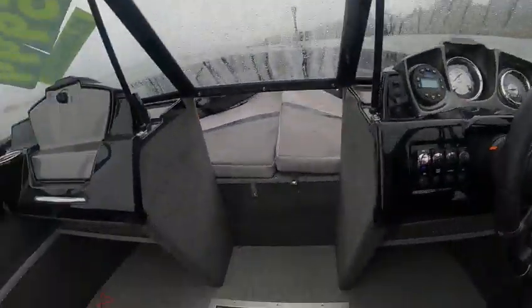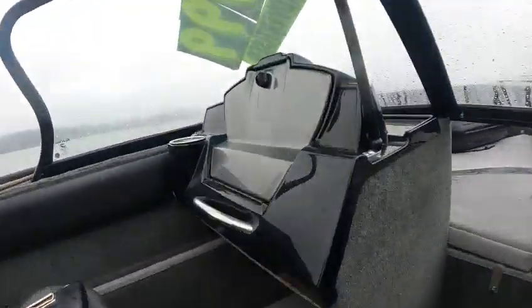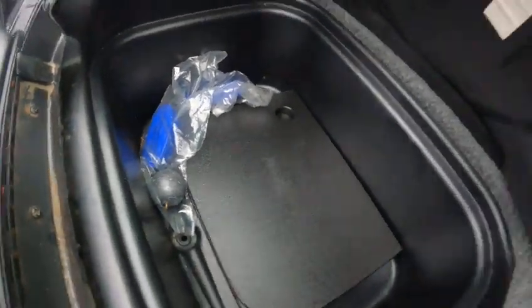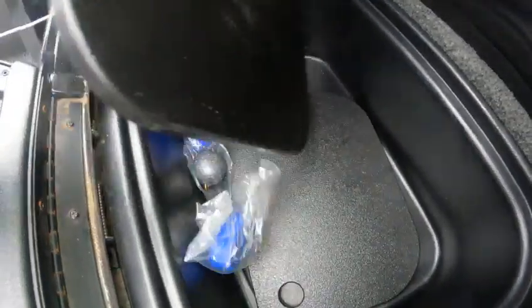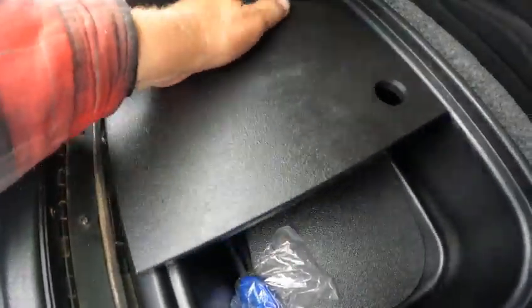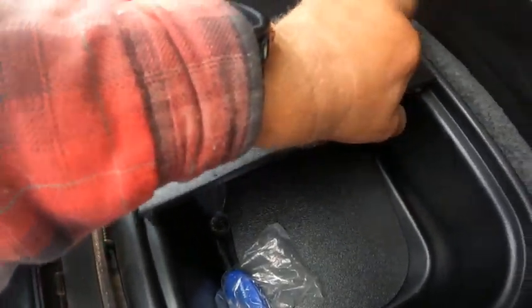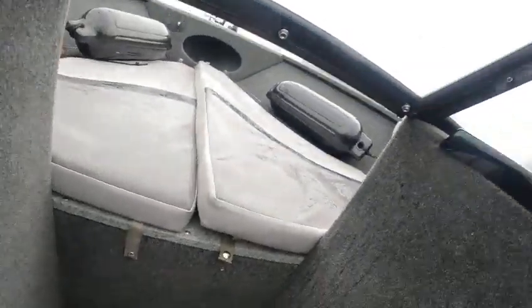Right there you got little storage trays up in there. Nice little glove box, and this is like a little ice box — you can actually fill it with ice, put a couple sodas in there, put this up on top.